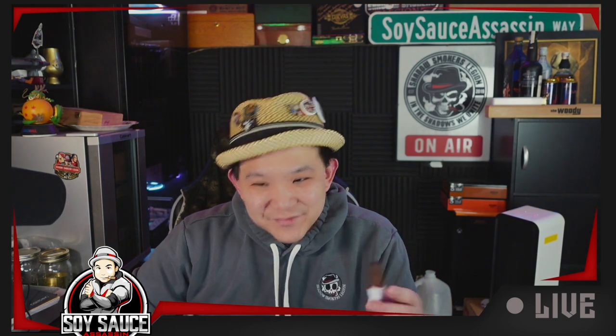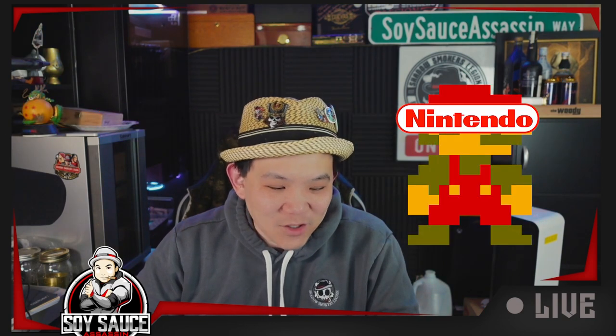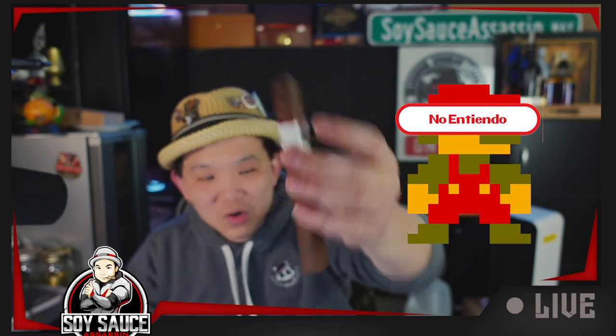They made a bunch of kind of like meme cigars — like the Butcher, the Love Child, Thick as Thieves. And No Entiendo means 'I don't understand,' and it sounds like Nintendo, so you actually have like a Nintendo logo-style design here.